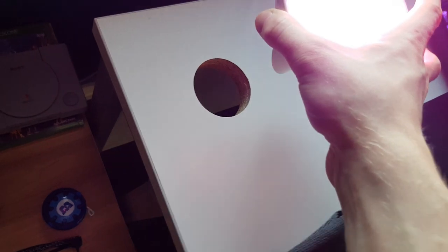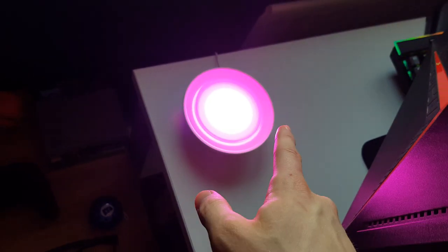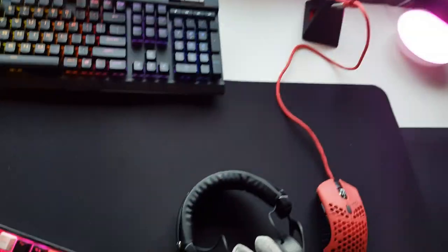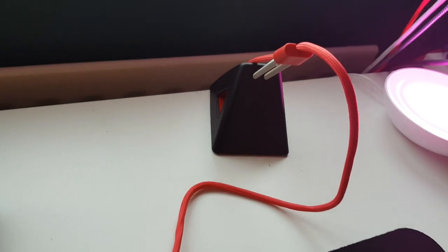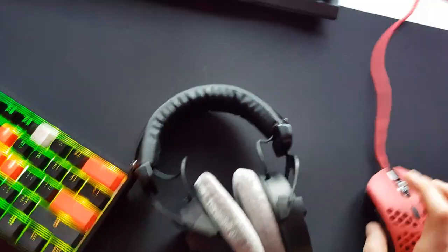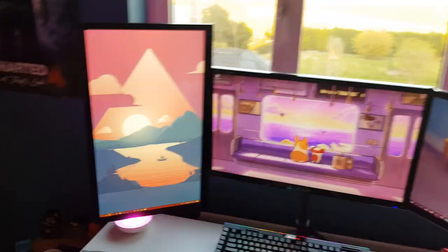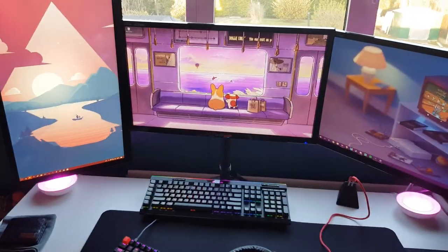My webcam is the Logitech C920, the standard go-to webcam. Under my desk I have Philips Hue Bloom lights — the desk has slots meant for cable management but they don't make sense with the backboard, so the Bloom lights sit there instead. I can change them through my Google Home. I also have a Zowie mouse bungee so my mouse wire doesn't get caught.